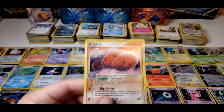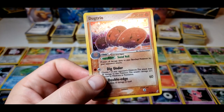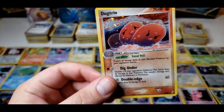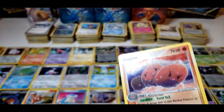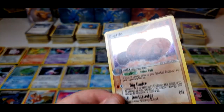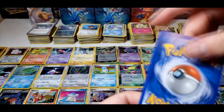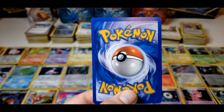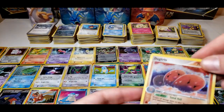So first card we have here is a Dugtrio. I'm holding it under the light so you can really see any scratches or anything on it — just really get the real condition of the card. The front looks pretty clean, it's a little bit white on the back. The front looks really clean on this Dugtrio.